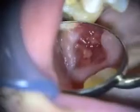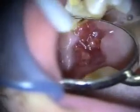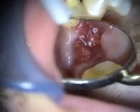This is healing at three weeks. You can see how the tissue is growing over the bone graft. It's a little immature at this point, but it's completely grown over at three weeks. So we're going to take a look at this in a couple months.